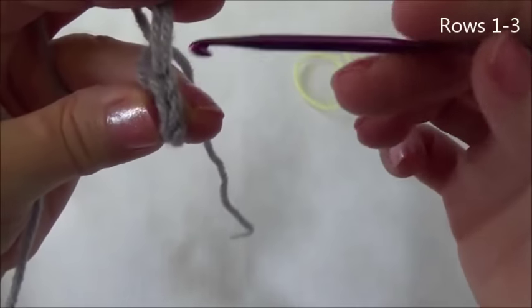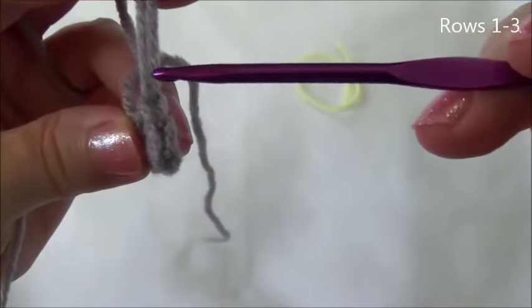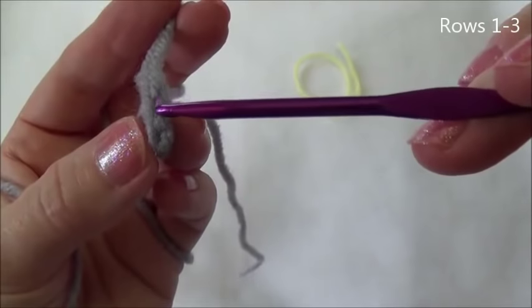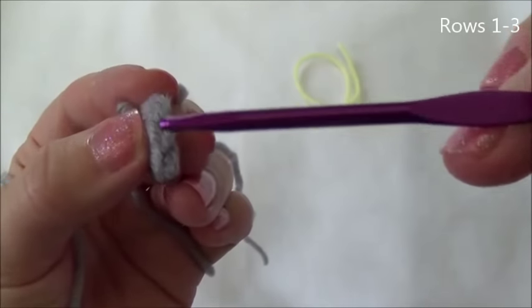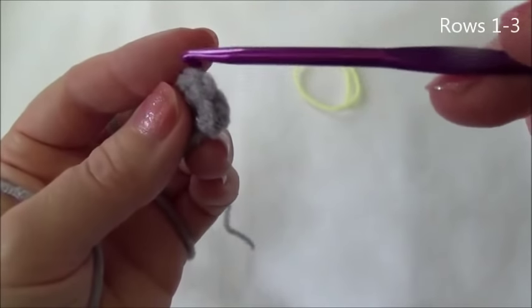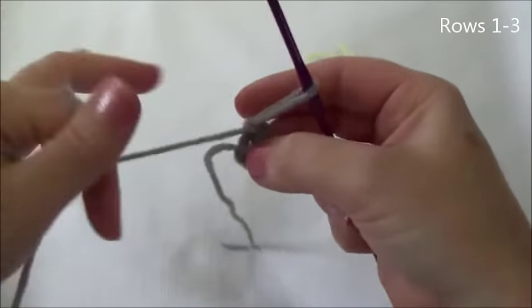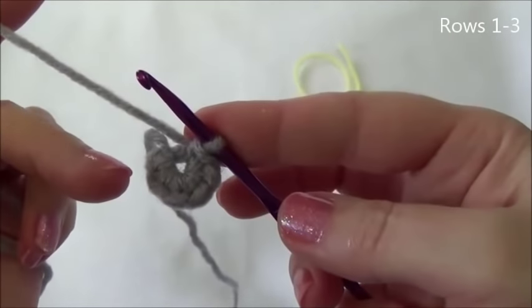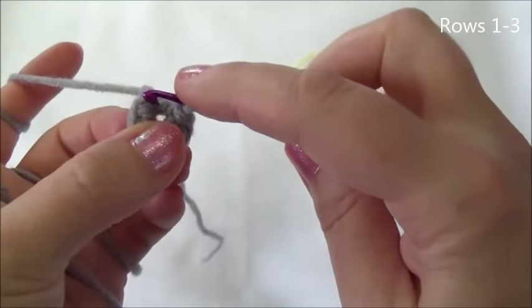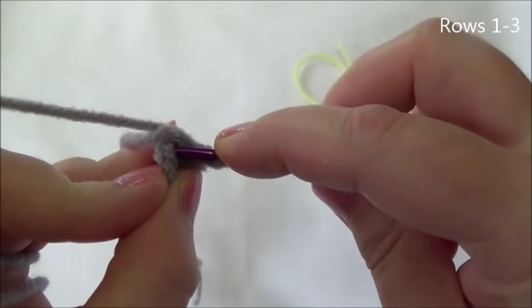The stitches themselves look like Vs — there are two loops in a stitch and they look like a V. The first one to count is underneath this big loop. There's one, two, three, four, five, and six. The stitches will be easier to see at the end of row two. Now we're going to put two single crochets in each one of these six stitches. When we go through the first stitch, make sure you go through both loops of the stitch.